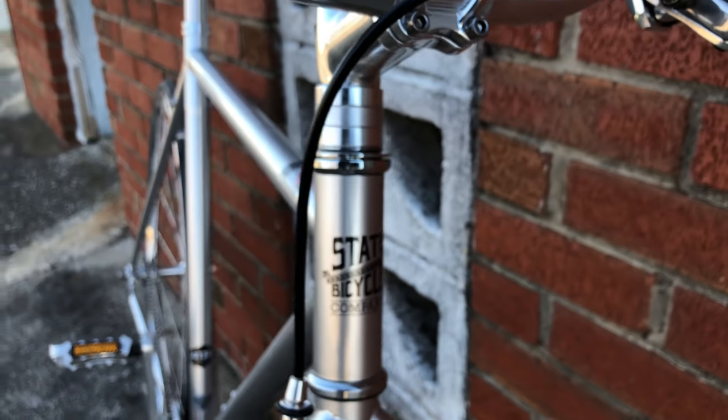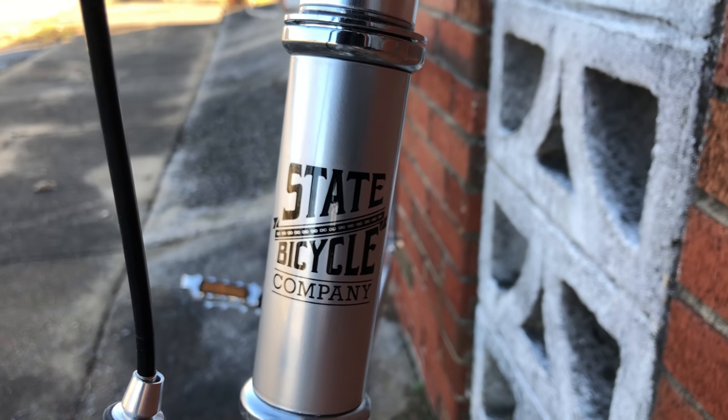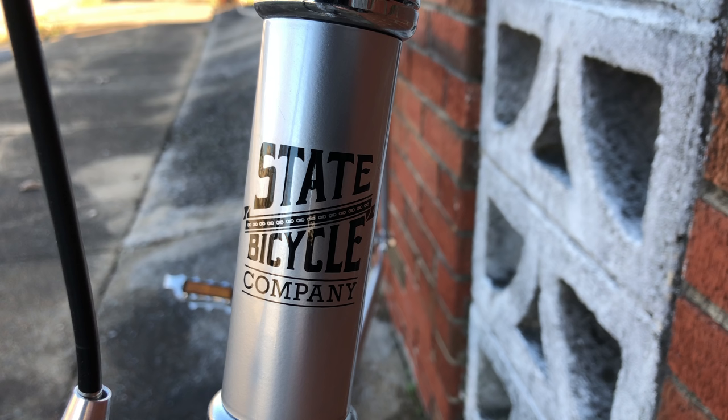I've had a few requests to look at a bike from State Bicycle Company, so when they contacted me and asked if I wanted to review one of their bikes, I was happy to give one a look. This is a step outside my comfort zone, but I guess that's a good thing — new experiences and whatnot.